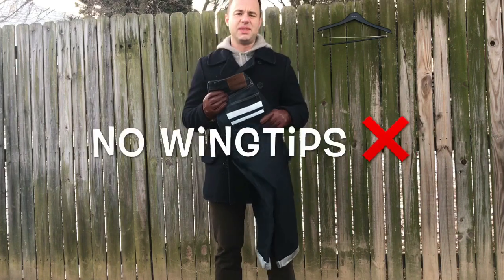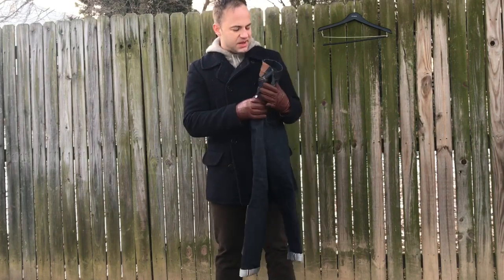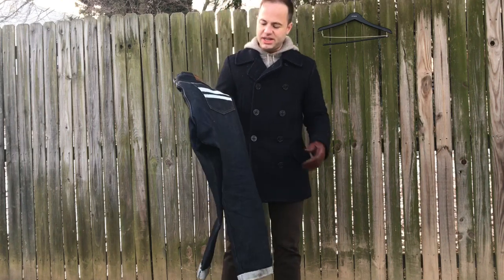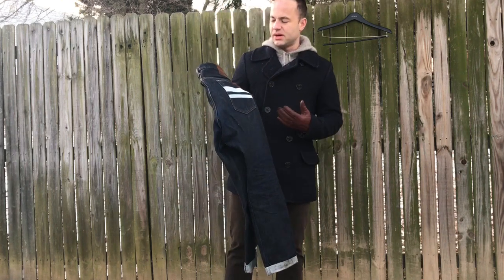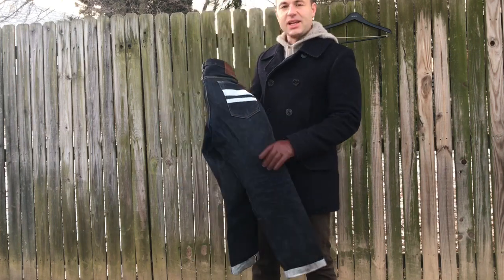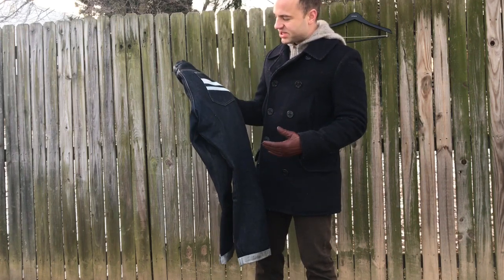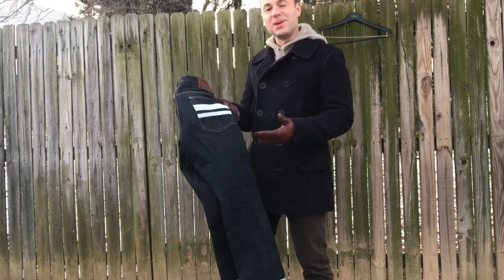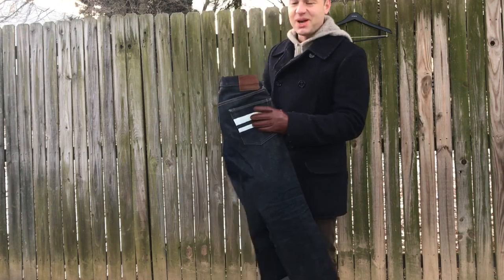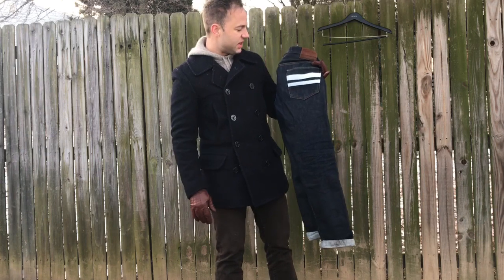I just wouldn't do wing tips with these because wing tips are a little too dressy. These are definitely a casual jean. I take these on trips where I'm going to be dressing casually, and I'm not shy to take these on hikes and put these through the ringer because they're just so tough. They're so dense and that's what they're meant for. I'm not worried about getting these wet or dirty — it just adds to the character over time.